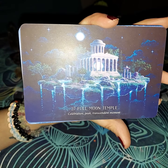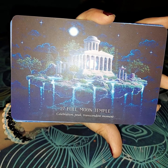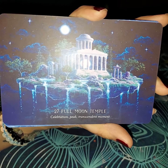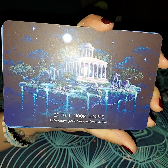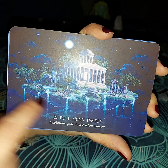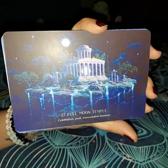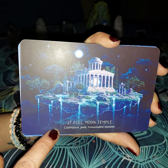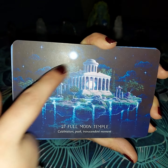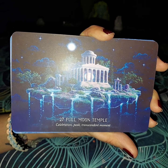The next one is going to be Full Moon Temple, which is going to be celebration and transcendent moment. It's exactly what it sounds like — a full moon temple. It is illuminating everything in the light; you can see where it's kind of like on its own floating. It kind of reminds me of the Neverending Story where all of the planets were breaking up at the end, floating away. It is saying celebration — they are celebrating that it is being illuminated and hitting its peak, and it is also a transcendent moment for them to excel and remember.